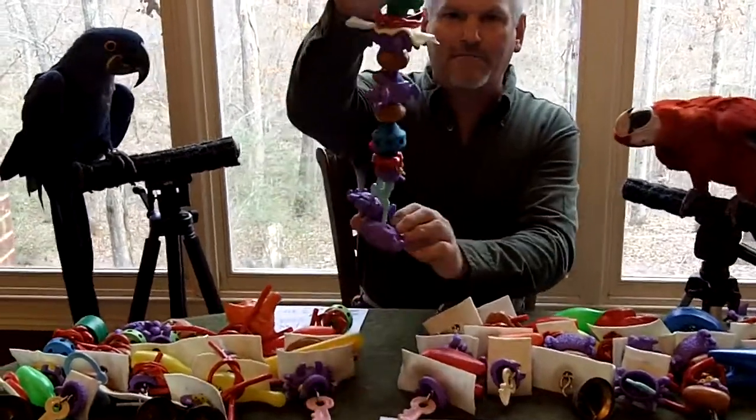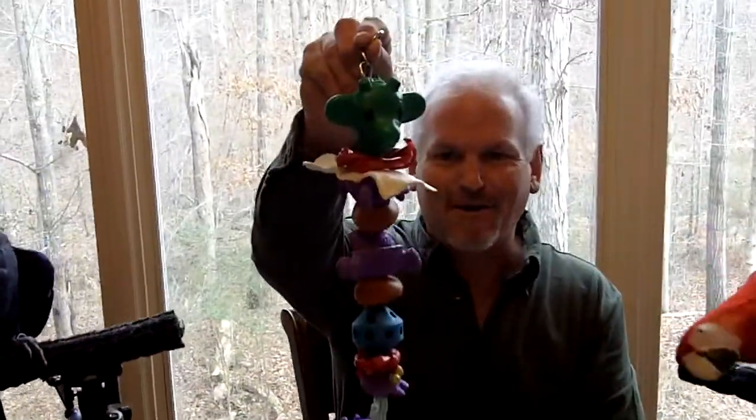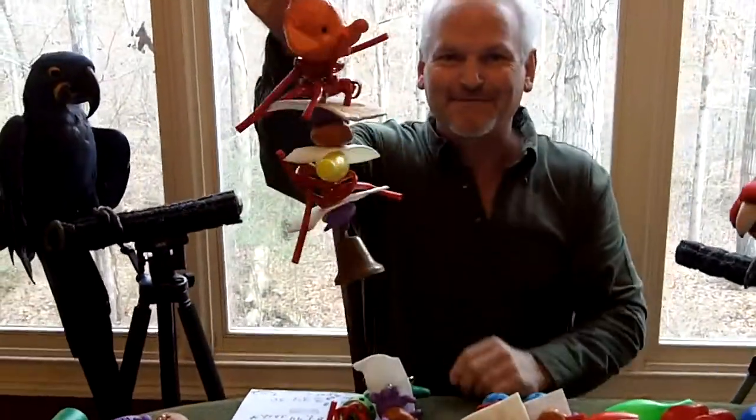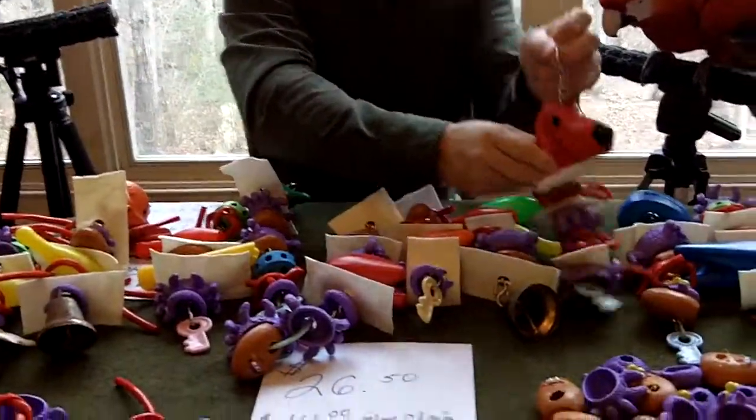I'm going to show you a couple of them we made. This one I called the giraffe — made it nice and long, pretty cool looking. This one we call the elephant — it's got an elephant head on it. And lastly, the puppy dog.